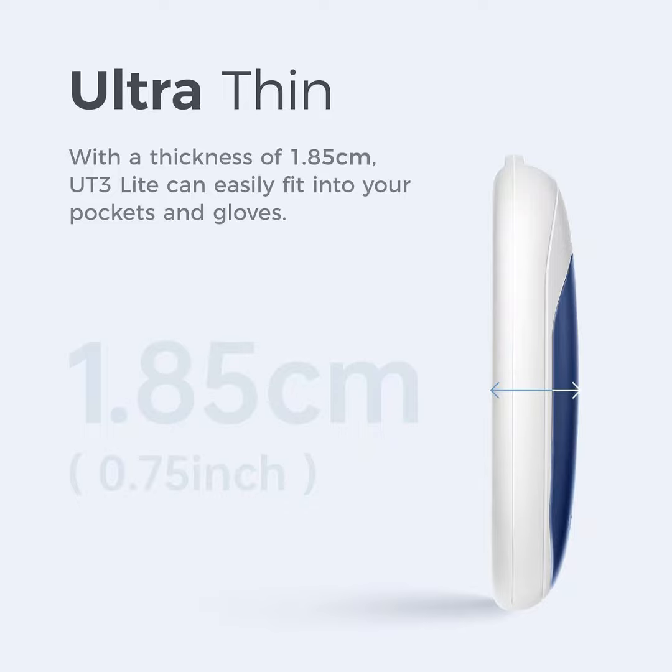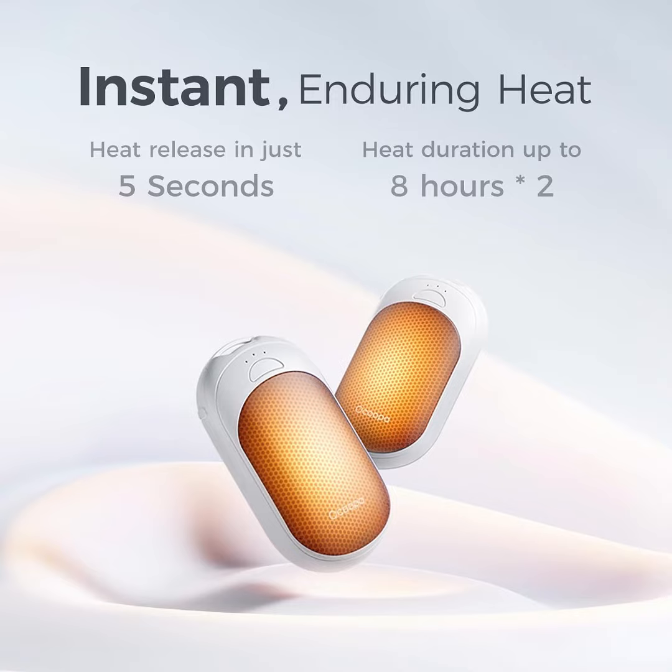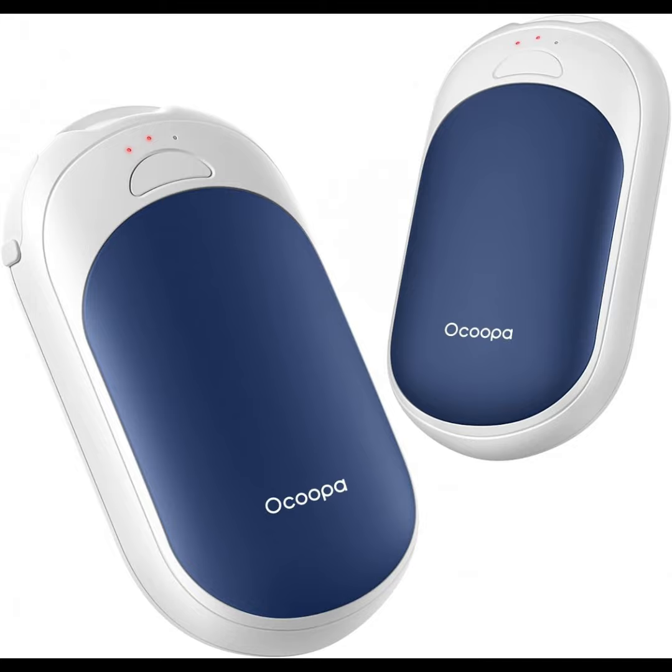Okupa's new technology delivers identical warm performance with fewer components, meaning it's thinner and lighter than ever before. With a thickness of 1.85 cm / 0.72 inch and weighing only 65 grams each, the UT3 Lite can easily fit into your gloves or pockets — magnetic hand warmers, rechargeable.